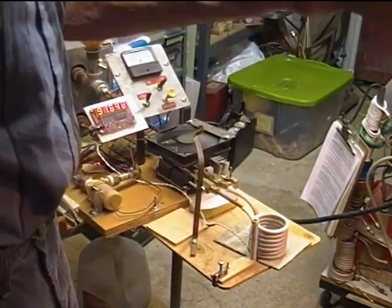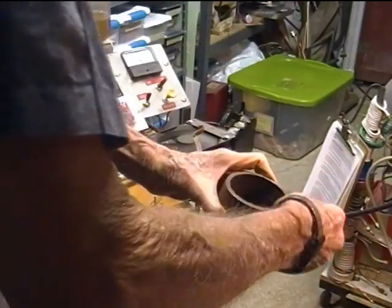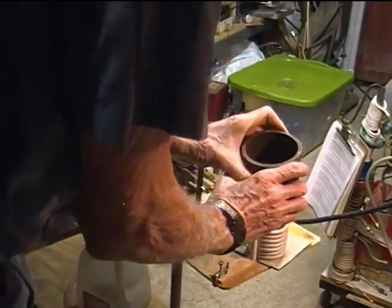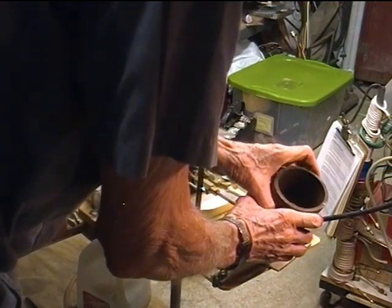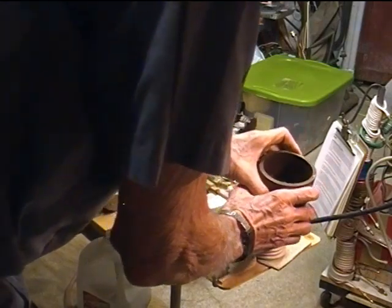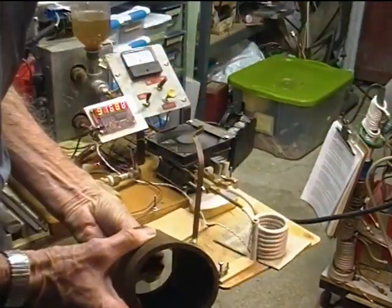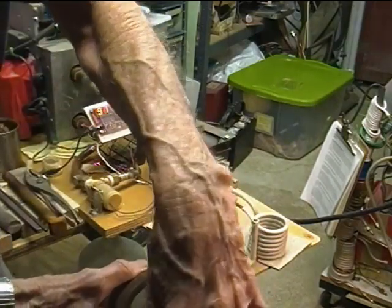If I could drop this thing — which has an inside diameter of three inches — over my two and a half inch diameter coil, I could see getting over 20 amps that way. But looking at the gap, there's only about one quarter of an inch or a little more of distance between the work coil and the inside diameter of this pipe.